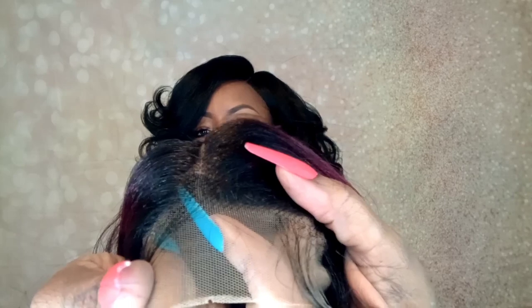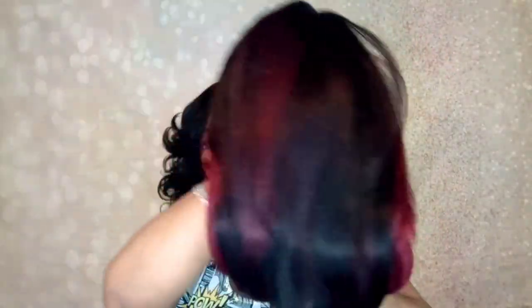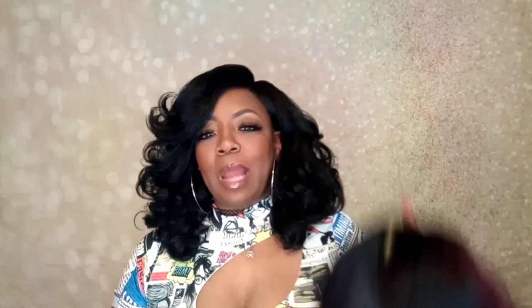This hairline is looking kind of pre-plucked to me, and we've got baby hairs here on the perimeter. It's actually longer in the back than I thought it was going to be, which is a plus because this is going to really be real cute. I'm going to go ahead and cut the lace off and I will be right back.